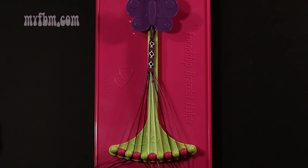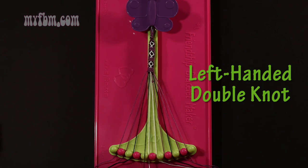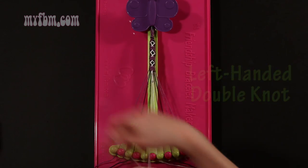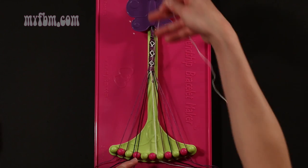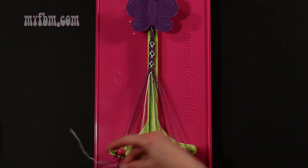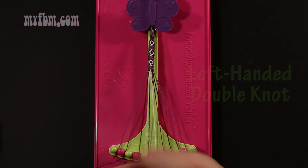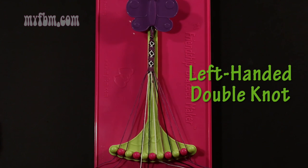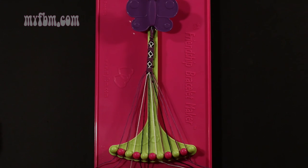Step 20: take string number 5, which should be white, and make two left hand double knots. First one with string 4, which is black — make your backwards 4, pull through once, twice. Black string will go in slot 5. Then pick up number 3, which is also black, and make your second left hand double knot. Black string will go in slot 4, white string into slot 3.